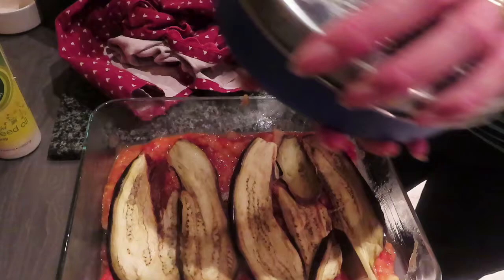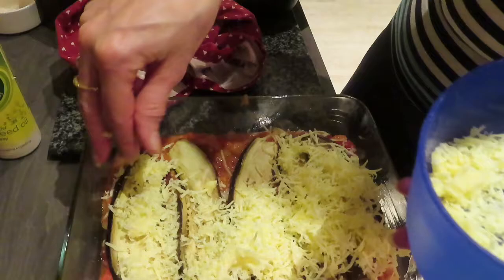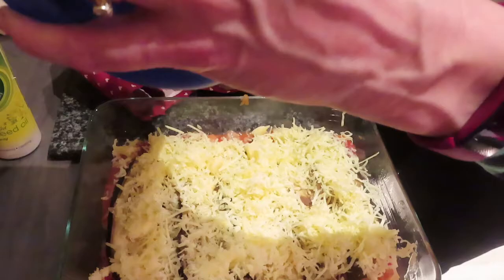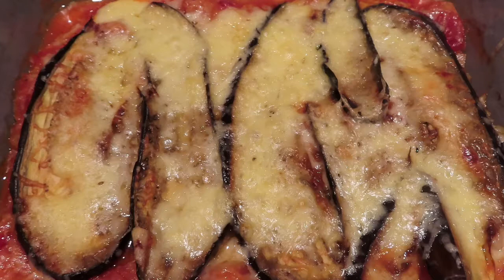I'm going to top this off with some grated cheese. You can use any cheese you prefer — mozzarella if you want. I've just got extra strong mature cheddar here. If you're on Slimming World make sure you weigh it out — there are two healthy extra A's of cheese so I know it's absolutely fine. This will do for two people. I'm just going to pop that in the oven to bake until it starts to bubble and the cheese is nicely browned on top.